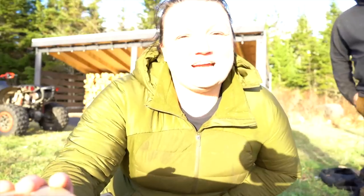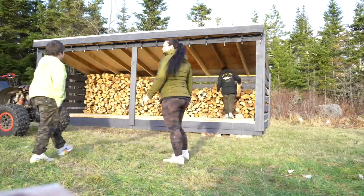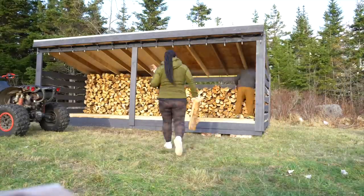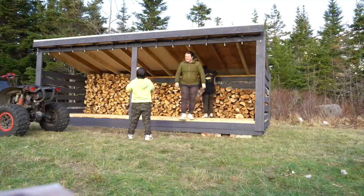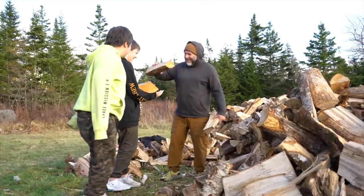Method number four just arrived — we just heard the school bus! Alright, load him up, Daddy!